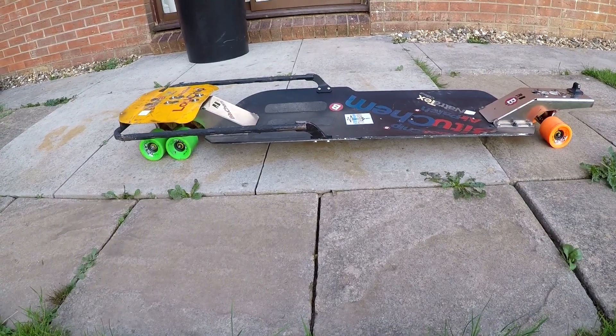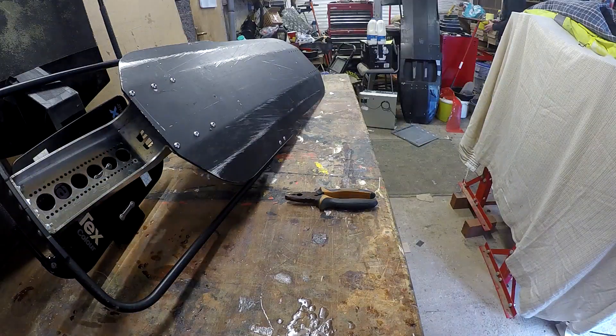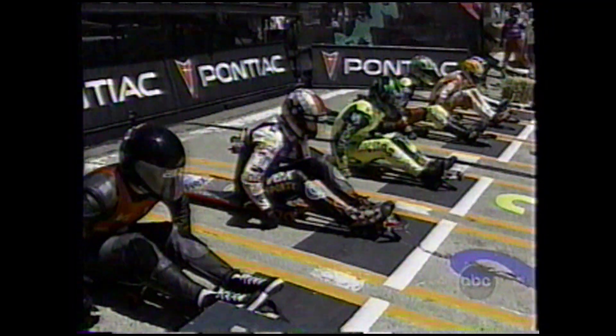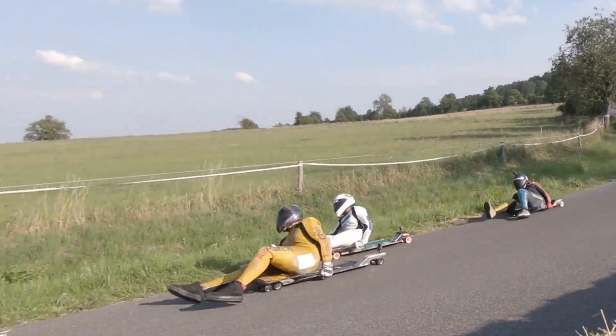A street luge board I describe as like a skateboard on steroids — it's got big wheels, big trucks, and it's a lot lot bigger and longer because you've got to lie down on it. Historically, street luges used to have foot pegs coming right out the front where riders used to rest their feet, known as booms, but from around 2002–2003 they started fading away, and now 90–95% of riders are riding what is known as boomless luges.